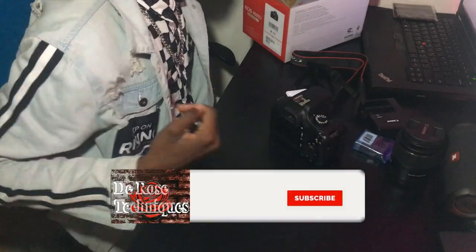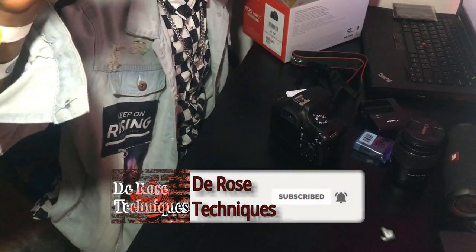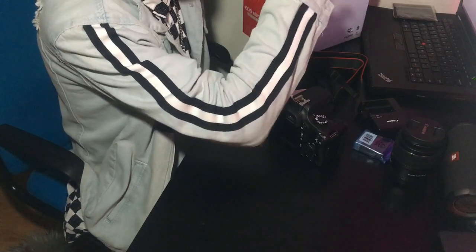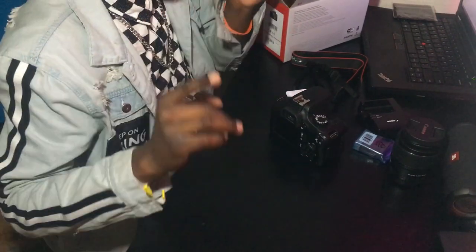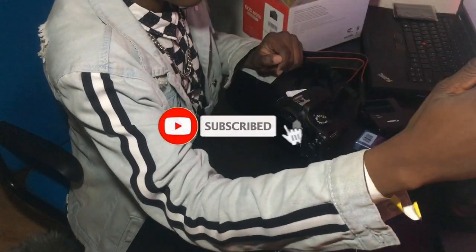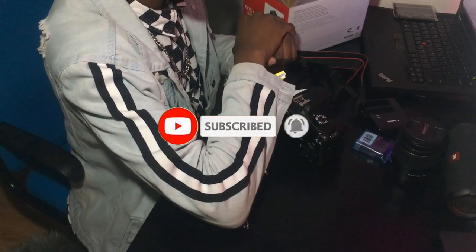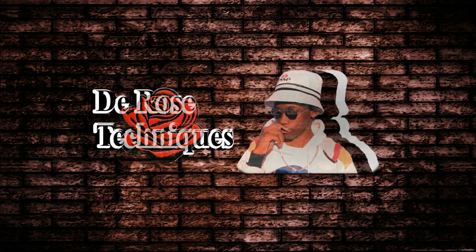And that's pretty much it guys, thanks for watching. I've been D-Rose — don't forget to click the subscribe button, check out my other videos. It should have come up right now. Again don't forget to click subscribe, please like, check out my vlogs. Peace. Thanks.